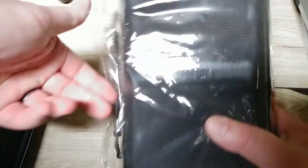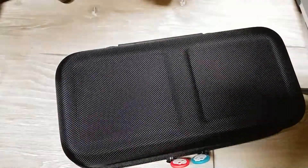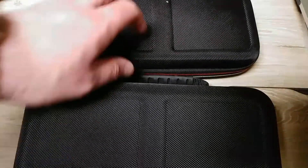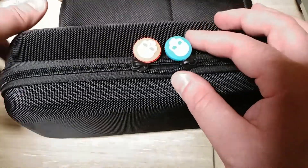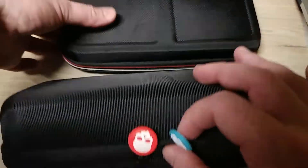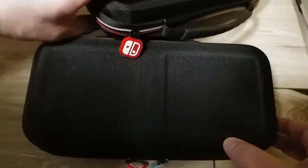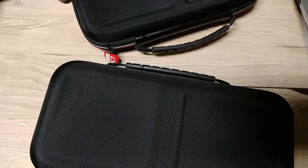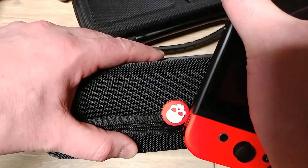Here is the case — I'm going to assume the grip is inside of it. Right off the bat, a lot of similarities to the official Nintendo Switch case. Appears to be the same material. It has similar ribbing — this is a nicer rib though. I guess these are supposed to match the Joy-Cons of the Switch. Pretty much spot on, really.